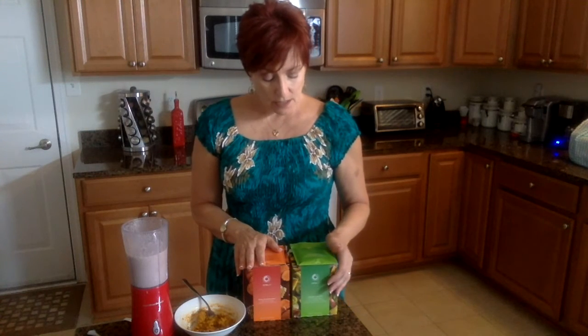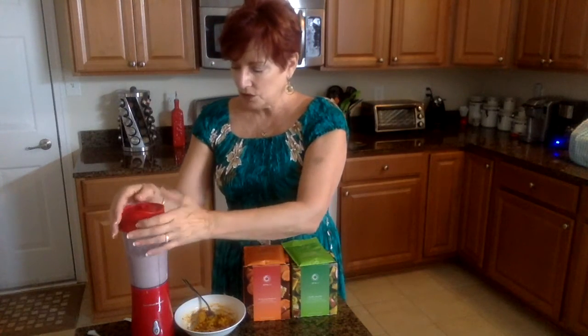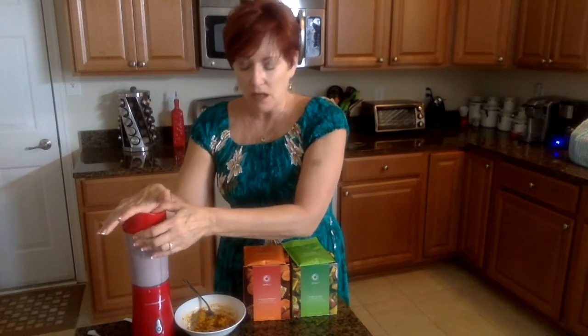The other item that I tried is the Chia Bliss Smoothie. It's got coconut sugar from the Philippines, kiwi, pineapple, blueberry, and apple. I put this in my blender — my little travel blender — because I wanted to make it as frothy as possible.